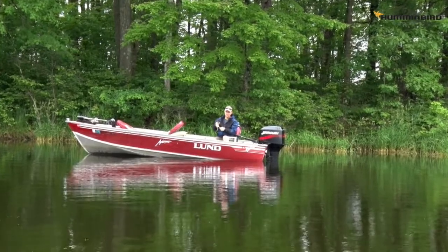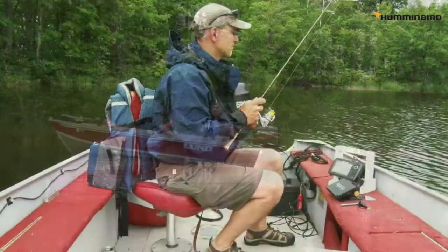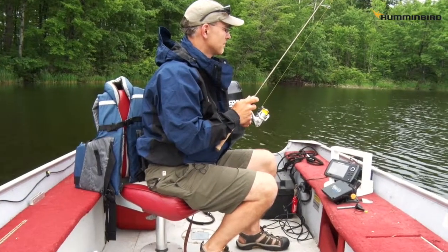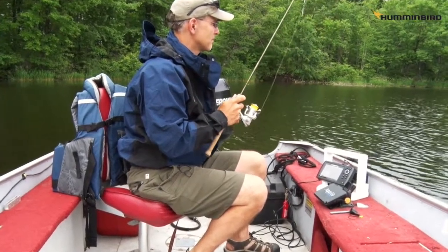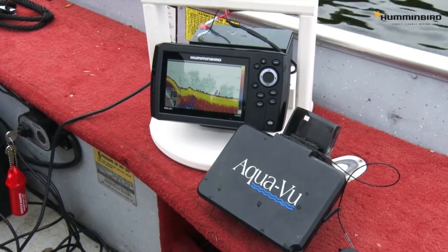Oh, nice walleye! And I'll be using it this winter as well when ice fishing returns. So whether you're renting a resort boat for a week's family vacation or exploring a lake in the Canadian wilderness, don't forget to pack your Humminbird Helix.